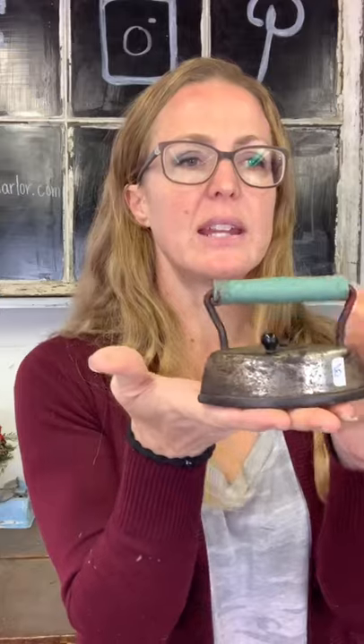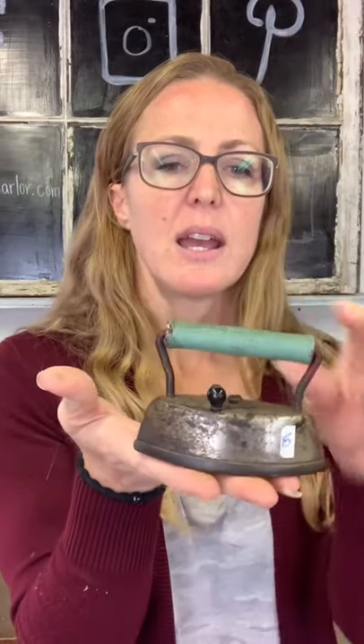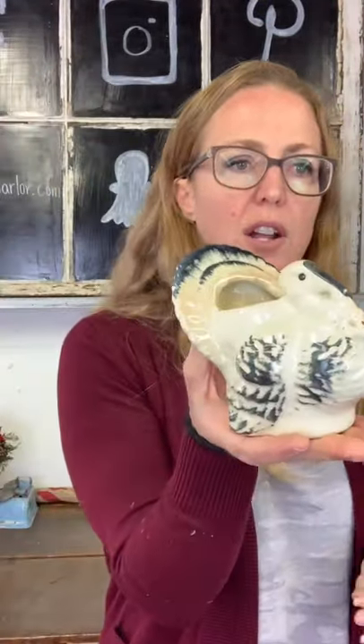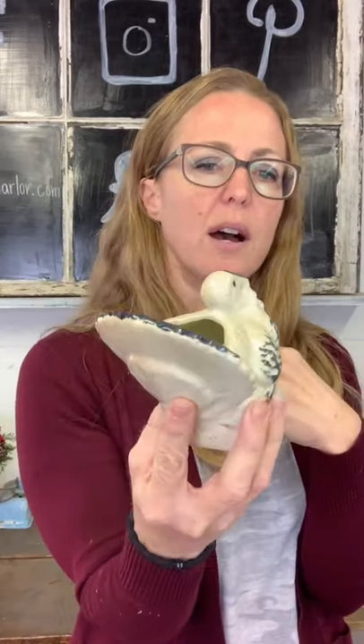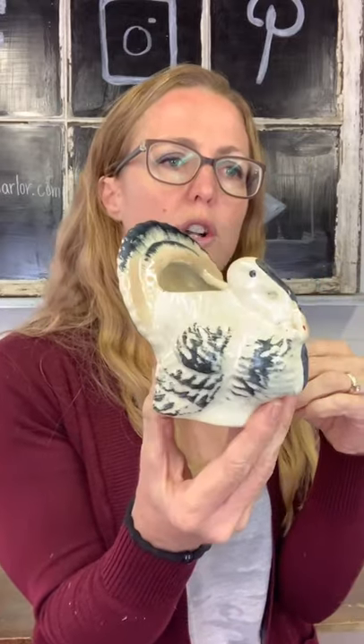Next up we have this iron and it is $15. It's got my favorite color on the wood handle — this kind of green — and it's just a cute little guy, pretty small, for $15. Then we have $20 on our turkey planter. You could roll up some napkins, put some feathers in there, add a succulent or some kind of plant. It's mainly navy and cream with a little bit of red. It is unmarked, so $20 on our unmarked turkey planter.